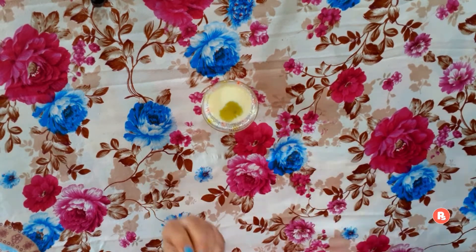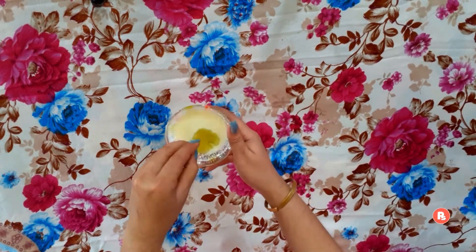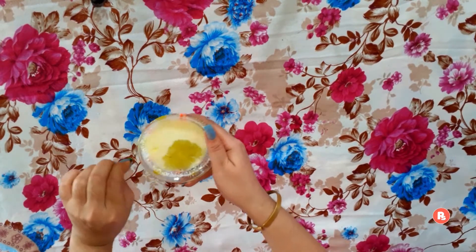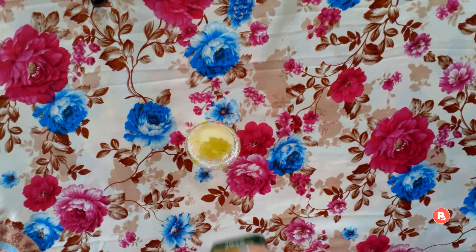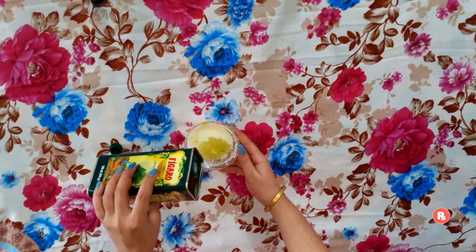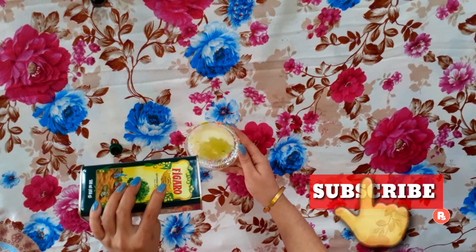Next we add vitamin capsules. These will deeply nourish our scalp and make our hair smoother. We also add olive oil, which will promote hair growth, revive dull and damaged hair, and provide extra shine.